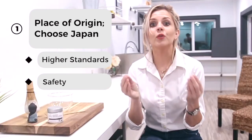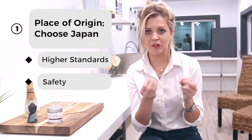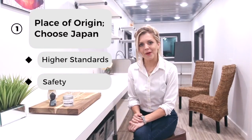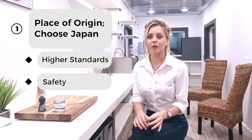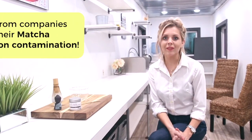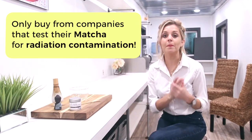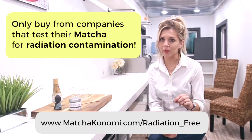These strict farming and processing techniques are apparently only approximated in China. Another reason Japanese matcha is superior is safety — there are troubling reports about high lead content and pesticide pollution in Chinese matcha, which is very concerning. Japan, however, has some of the strictest farming practices on the planet. When you buy matcha, it should be very clearly labeled as from Japan, because most matcha on the market is from China.